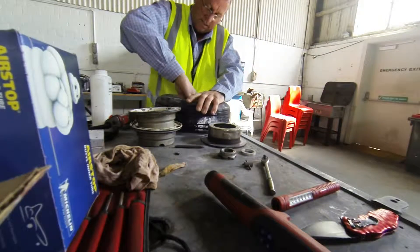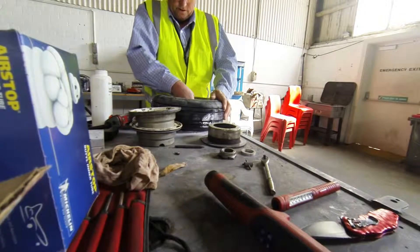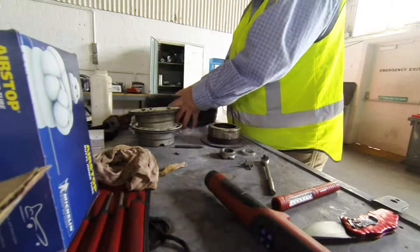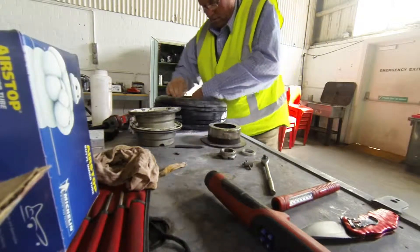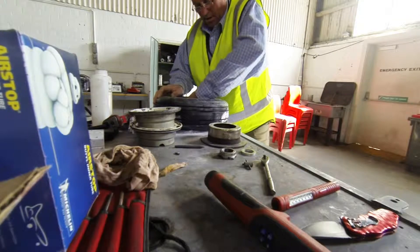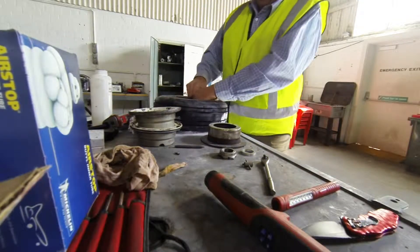Of course we're doing this in a controlled environment - I've got Daryl here observing everything I'm doing. We've got the tube in, and I'll just feel how I've done that. It's all good - it's located approximately where I want it at the red dot and it slides around nicely. Now I'm going to pull the chrome cap off.